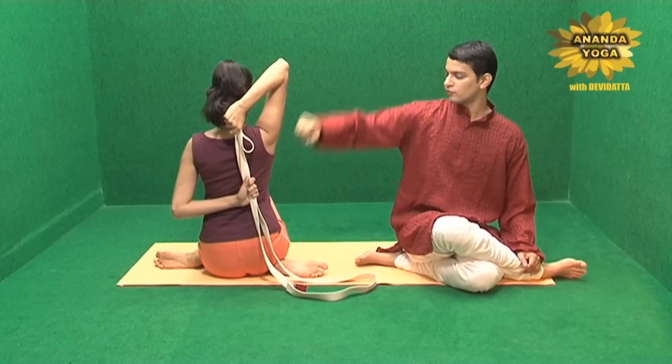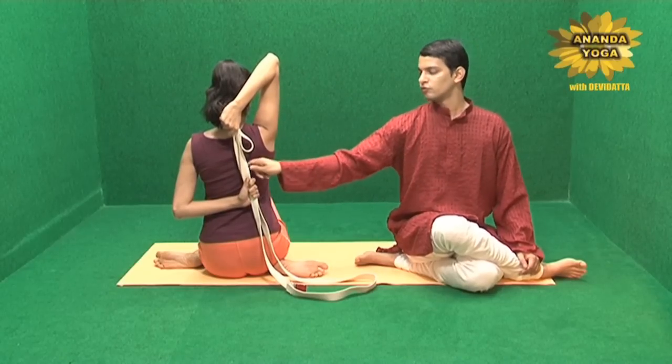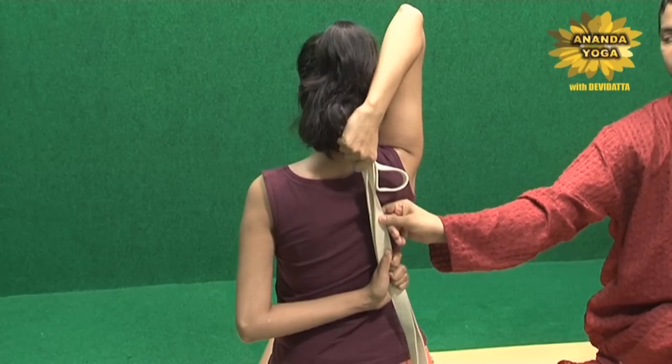First you pull the hand up which is lower, and then you pull the hand which is up downward. So you are pulling it down and then pulling it up, alternating the pull to work on shoulder flexibility.